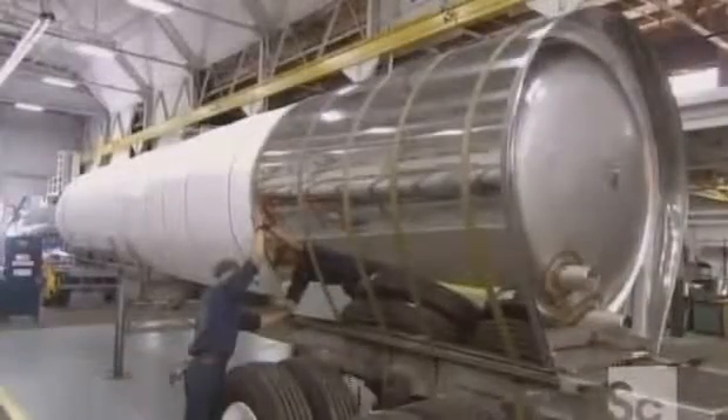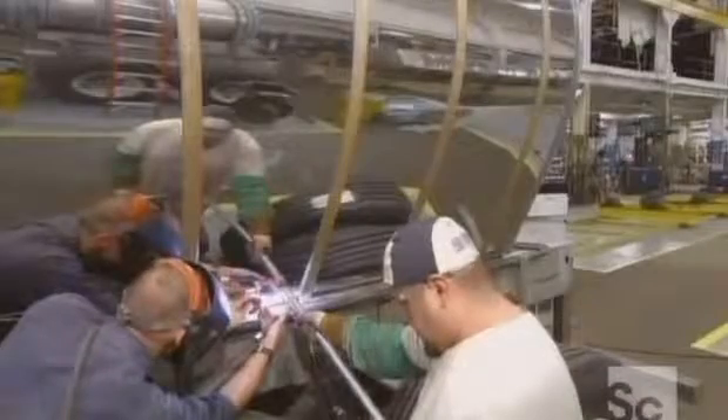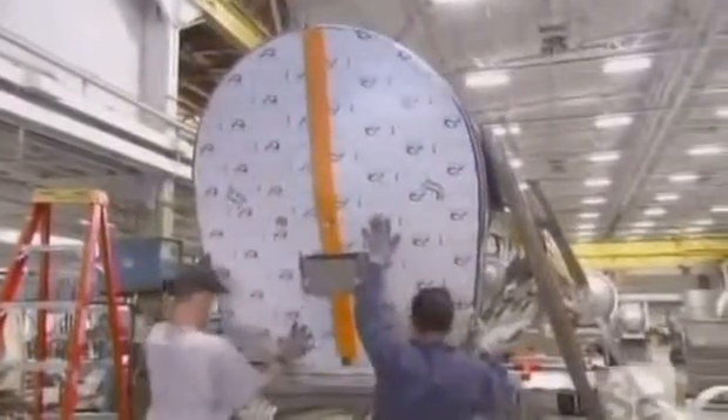They secure the entire outer wrapper so it fits properly, then weld each section of steel to the frame of the tank. Next, they prepare the outer wrapper heads using what's called a lock seam flanger, which makes a lip in the edge of the heads. They attach the front and rear heads to the outer wrapper by fitting the lip into the outer wrapper's grooved edge.